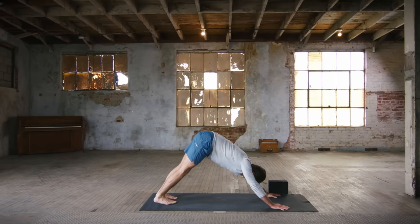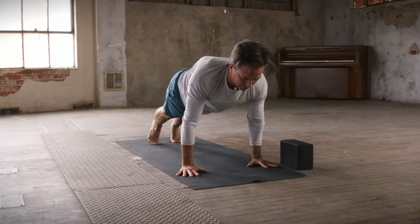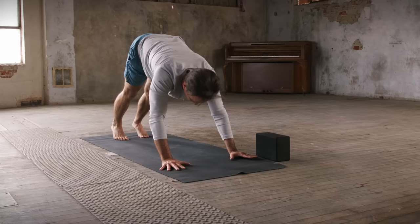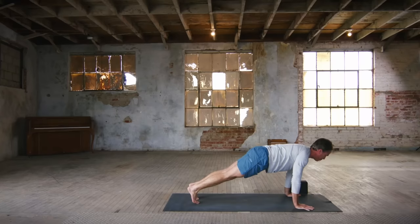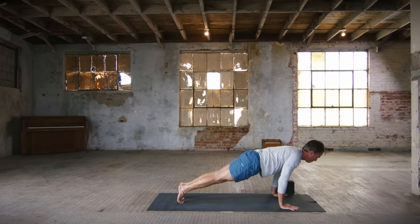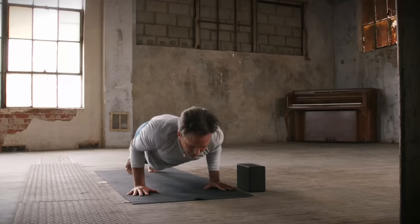From down dog, inhale forward to plank — upper push-up — and then lower halfway down, chaturanga, hover. Back to plank on the inhale, and then down dog on the exhale. Two more like that — inhale forward, exhale lower halfway. Inhale, press up. Exhale, press back. One more time — inhale forward, building some heat — we call it tapasya. Exhale, lower. Inhale back to plank, and exhale down dog. Take an inhale, stretch back, deepen in.